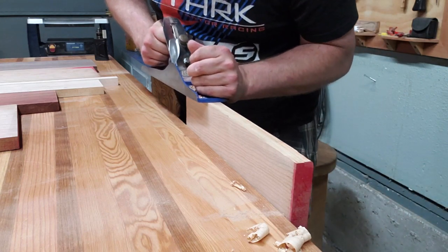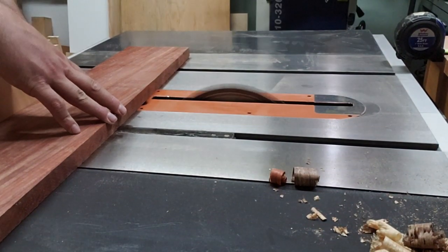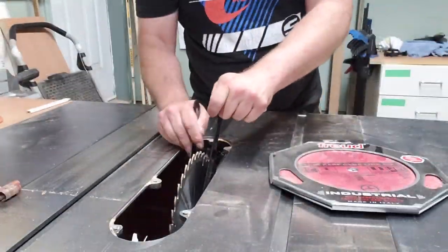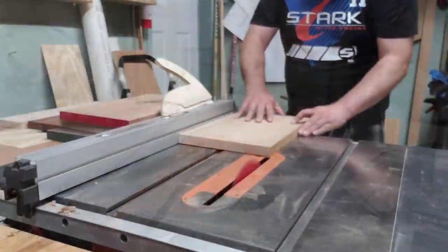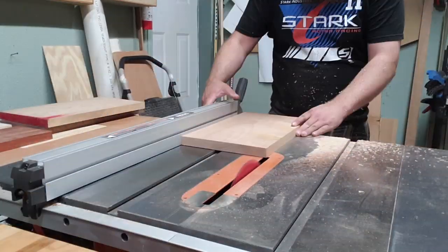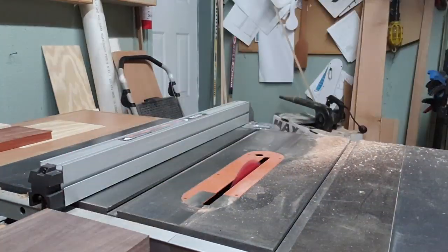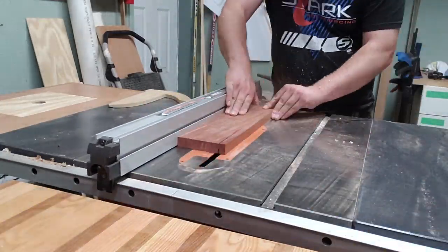We start by getting one edge nice and flat to ride against the table saw fence — get some arm exercise with the hand plane. Then we cut everything to length with the crosscut miter gauge. I put on the brand new Freud industrial blue line rip blade for the first time for this project, pretty happy with it actually. We clean up the opposing edge and then flip them to make sure everything is perfectly at 90 degrees and ready to be glued.